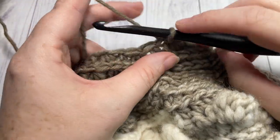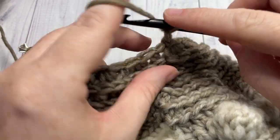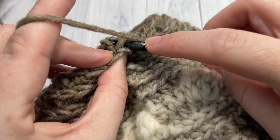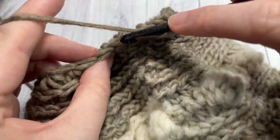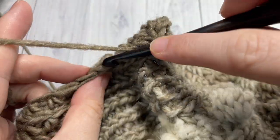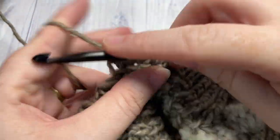For your final decrease round, decrease round number five, chain one — and you've probably guessed it by now — we're going to half double crochet two stitches together in each stitch all the way around. I'm going to work the top of my beanie and then I'll show you how we're going to close off the top of the hat.